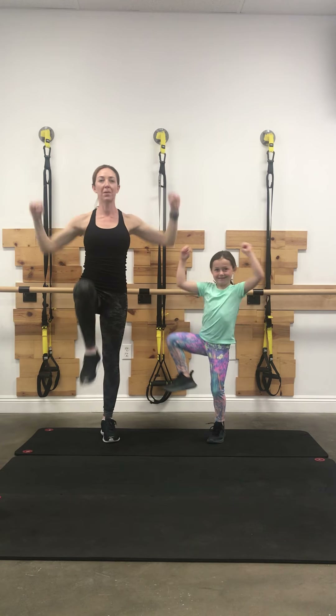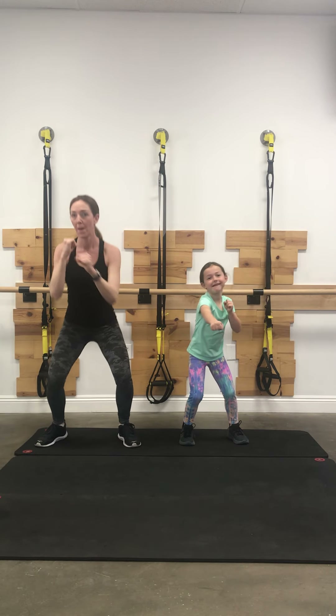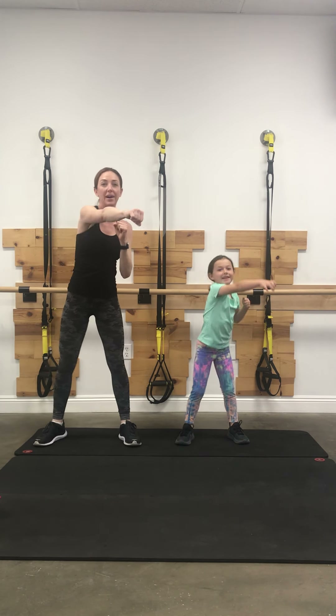Any way that you can move your body. Why don't we do some punches and some kicks? We're going to drop into a squat and we're going to punch, punch, punch, punch. Down, up, down, up, down, up.